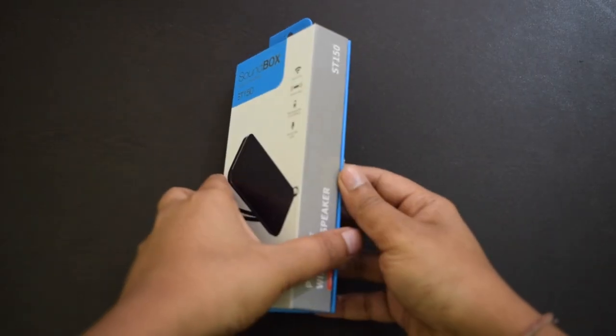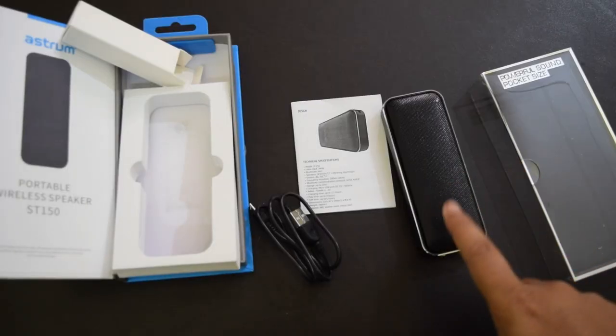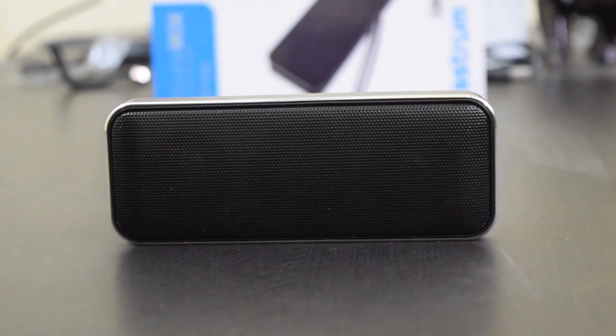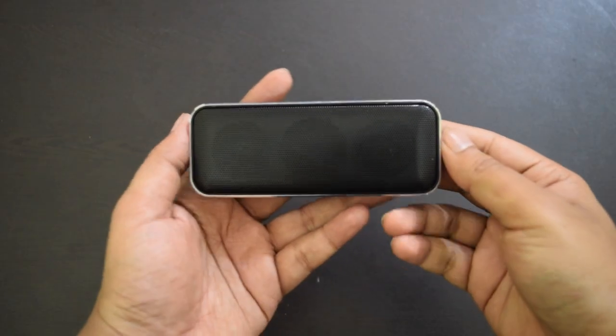Inside the box, you get the Bluetooth speaker, a micro USB charging cable, a user manual, and a lanyard cable. The Astrm ST150 is sleek and small in size. It easily fits in the pocket.